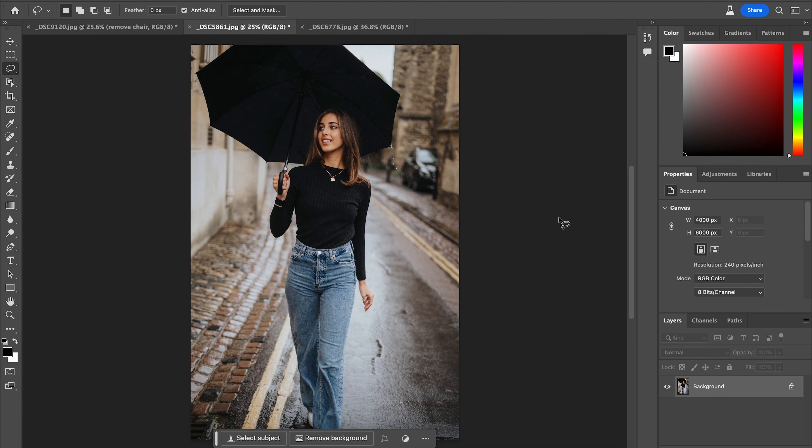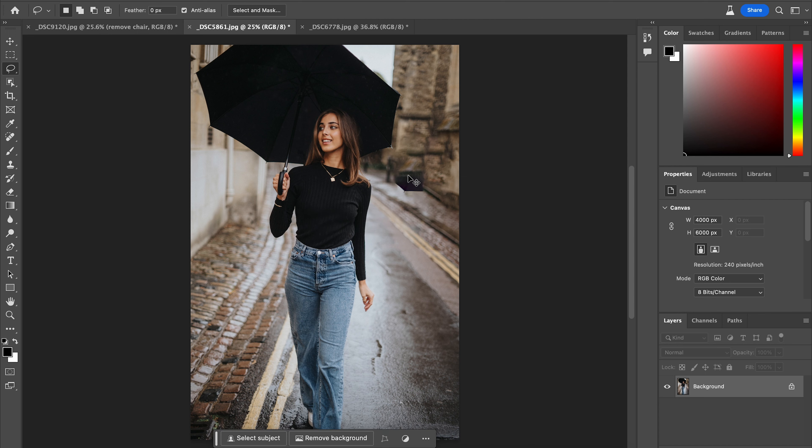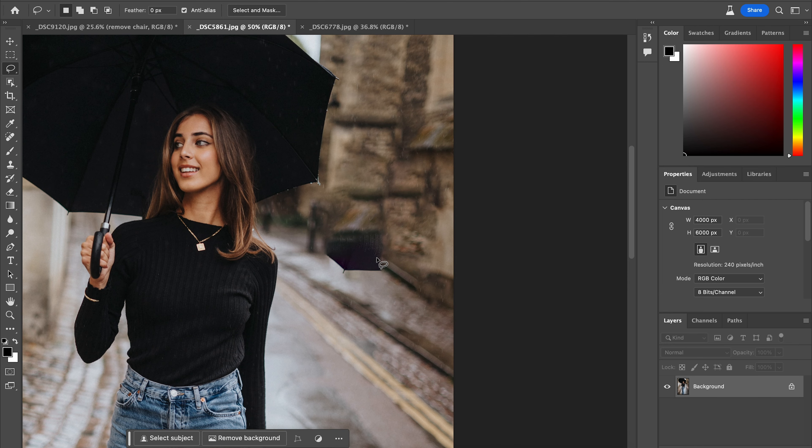Next up, let's use this example. Let's try and remove that car. When it comes to dealing with structures and architecture and lines and leading lines, Content-Aware Fill really struggles. So let's highlight that. Let's do our Shift-Backspace Content-Aware Fill. That's pretty terrible, really rather bad. Look at that — it's taken part of her jumper, part of the umbrella. It's completely mushed these blurry bokeh pixels into nothingness. It's basically unusable.